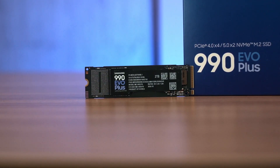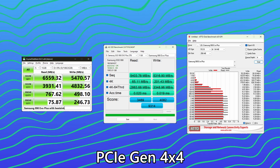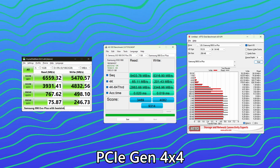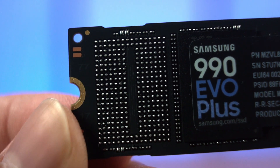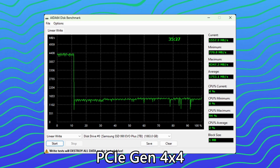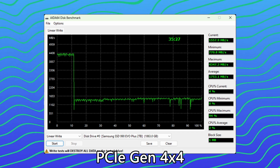We installed the SSD to our test bench PC, then installed Samsung Magician software to check for firmware updates before proceeding with testing. Starting with PCIe Gen 4 X4 mode, this SSD can't quite reach the theoretical maximum advertised on the box — it lands around 6,550 MB/s and 5,770 MB/s in linear read and write respectively. This is understandable since the 2TB variant only has a single NAND chip; having two 1TB NAND chips would be faster, like having two lanes on a highway instead of one. In IDA64's linear write test, the cache gets saturated, and since the SSD is DRAM-less, write speed drops to around 1,750 MB/s and never recovered throughout the entire test.